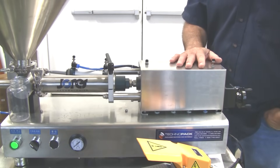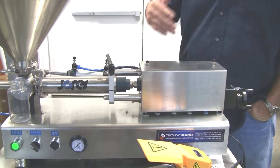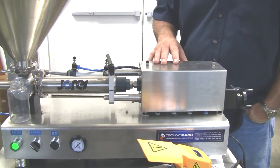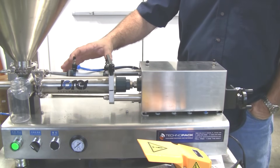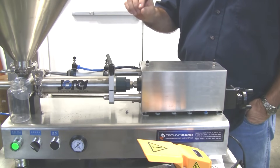This is our piston filler model 250, FP250D. What I'm going to explain here pertains to all of our D-version piston fillers. What I want to focus on now is what these four valves are that you see here, and then later on I'm going to show you how to adjust for the particular dispensing of the product.